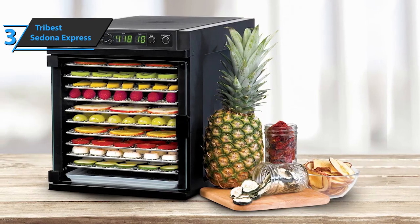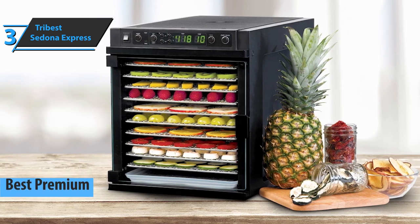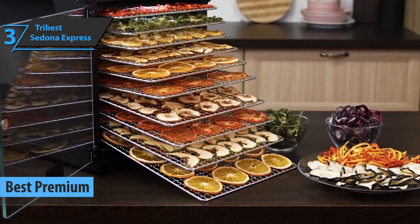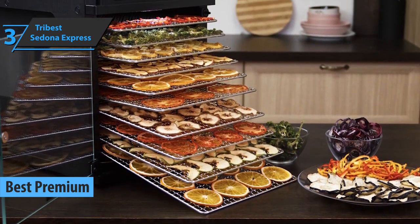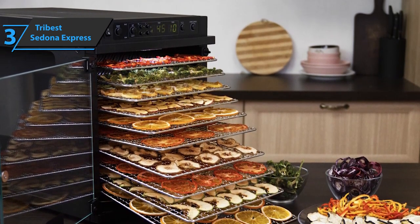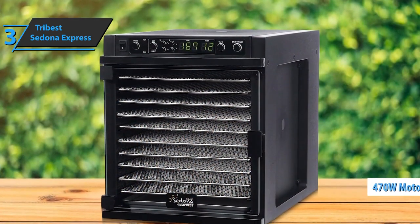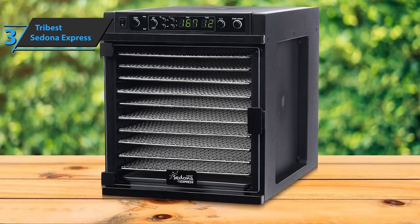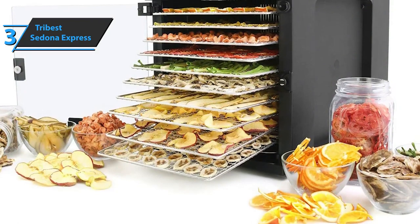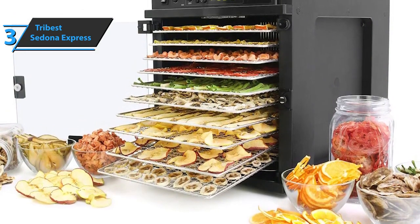If you're not hesitant to spend a few dollars more, look no further than the Tribest Sedona Express, the best premium food dehydrator available on the market in 2023. The Sedona Express is undoubtedly one of the most effective dehydrators currently on the market, equipped with a 470-watt motor. Despite the power of the fan, its energy consumption is not large — the device adjusts to your needs to help save energy. This significant power enables efficient dehydration of large amounts of food in a relatively short time.